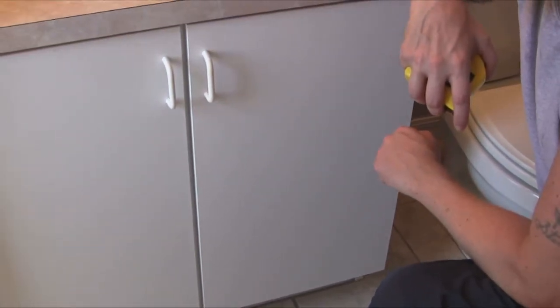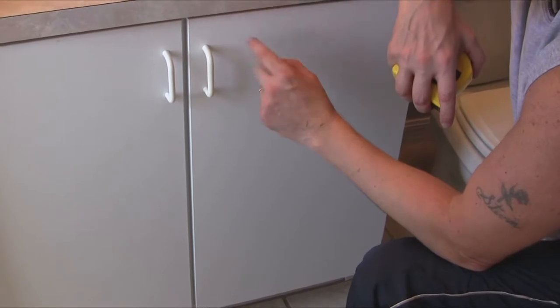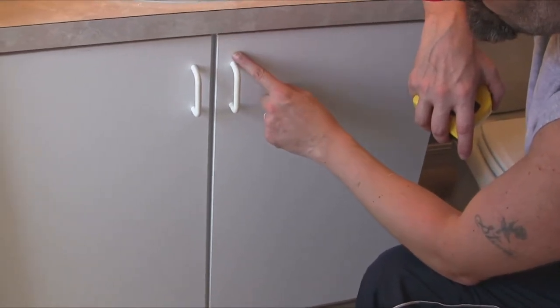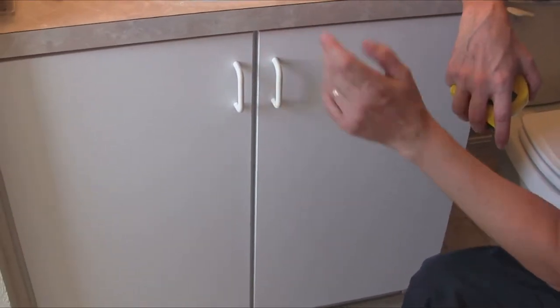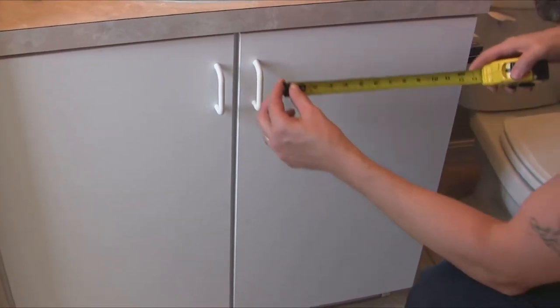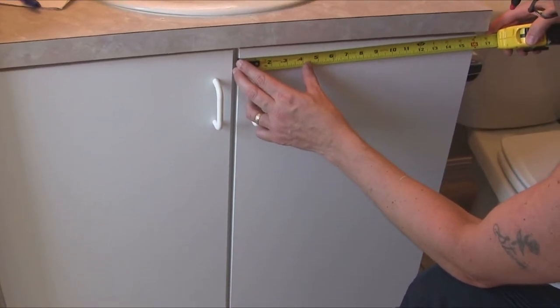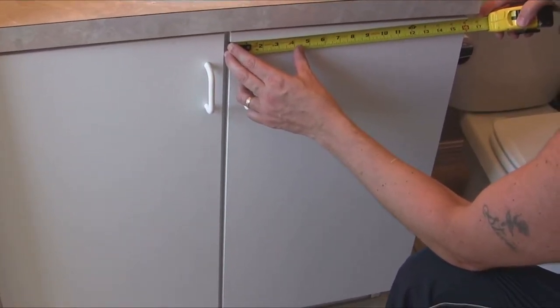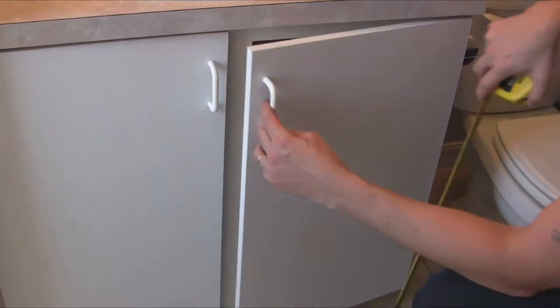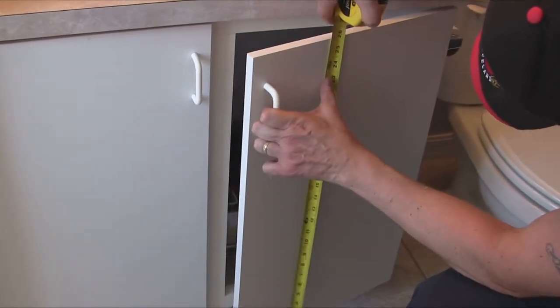When we do these frames for the doors we could do them two ways — we could either butt them like a rail-and-stile style, or we could put a 45-degree miter on it. Rita decides she wants to butt them, which makes it a little bit easier. So I'm just going to measure across first — my measurement is 16 and 1/8. And I'm going to measure the height of the door — that's 26 and 1/4.